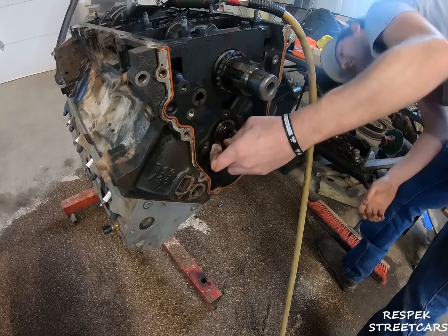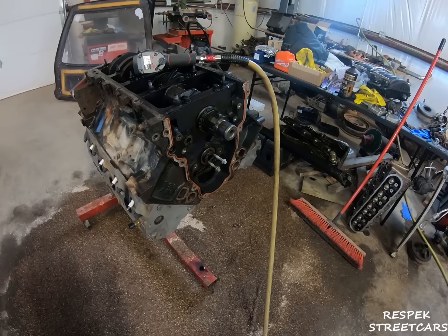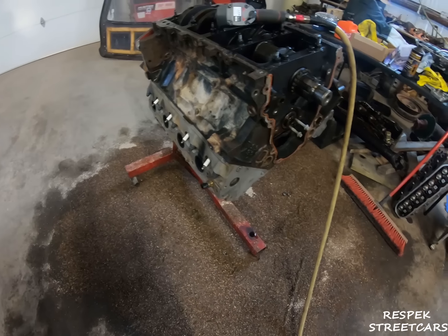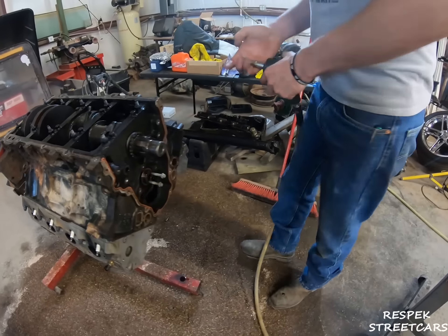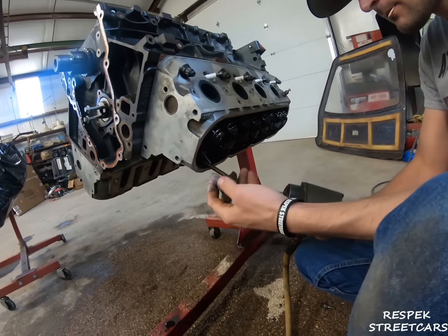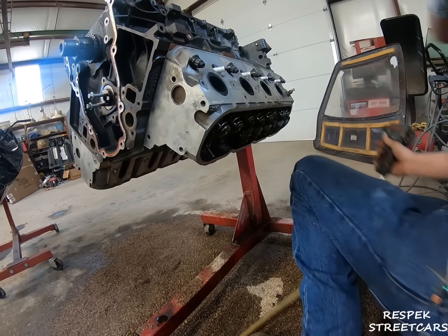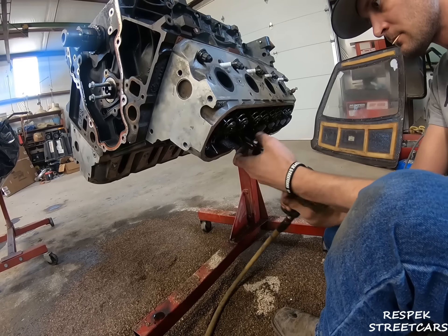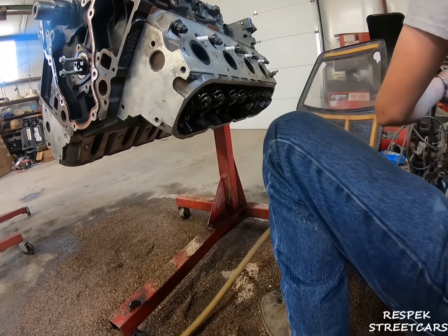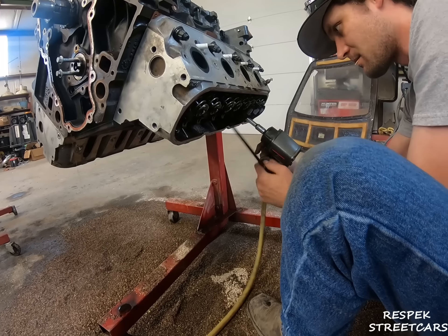We gotta loosen this off — what's up with the rockers? It's not much but it still doesn't have pressure. Don't worry, we got an impact. I don't think I've ever done it this way — it's probably a good thing. I wish people online could smell this engine.